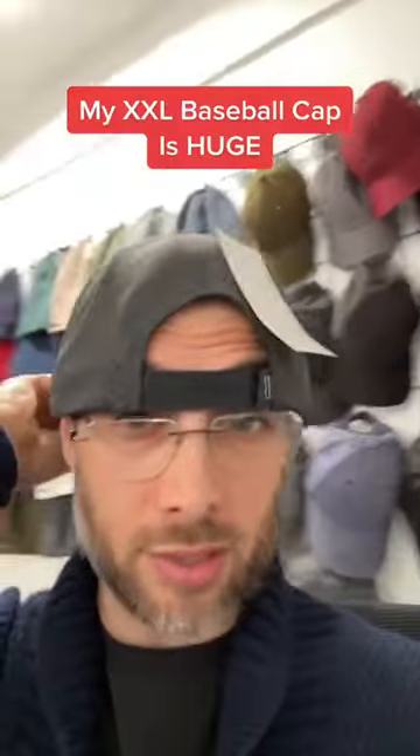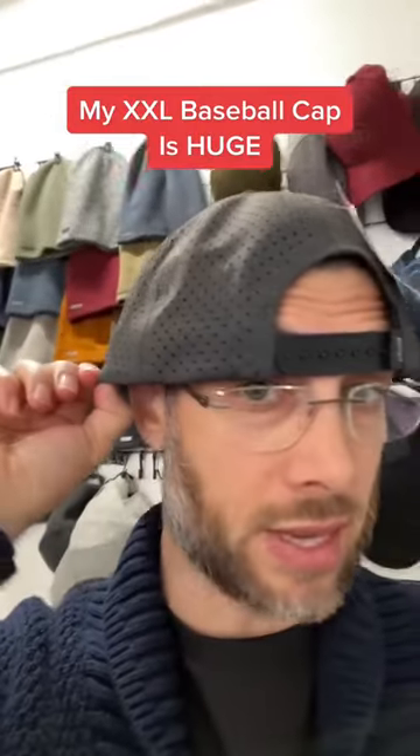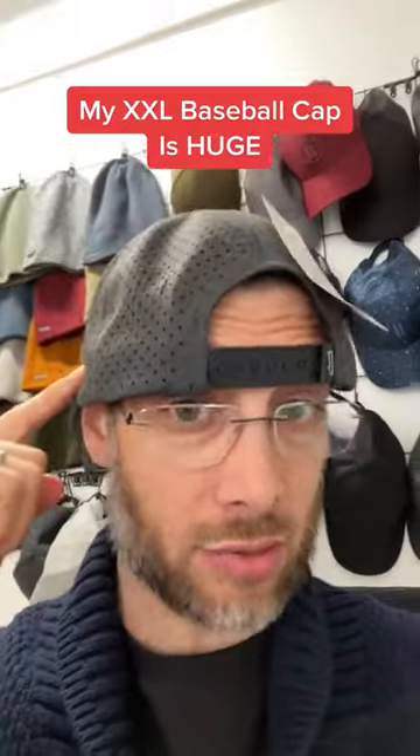I've got tons of guys telling me they have a head size of 65 or 66 centimeters, so one size fits all hats are just not going to fit them. My double XL starts at 62 with the buttons closed, so you can see this hat is massive on me, but it's going to fit a guy with a big head. It also has an increased crown height so it doesn't fit too short. Make a comment and let me know if this is you.